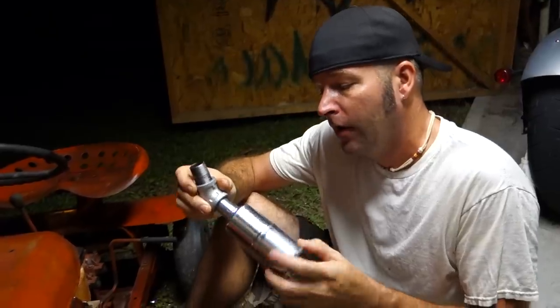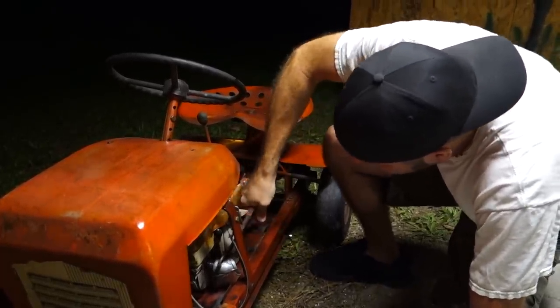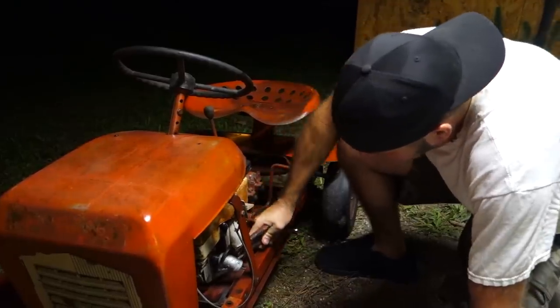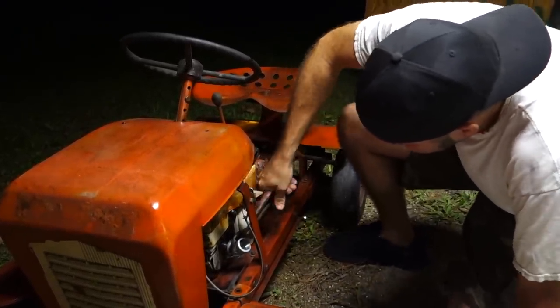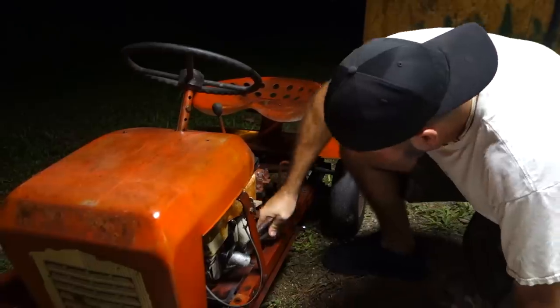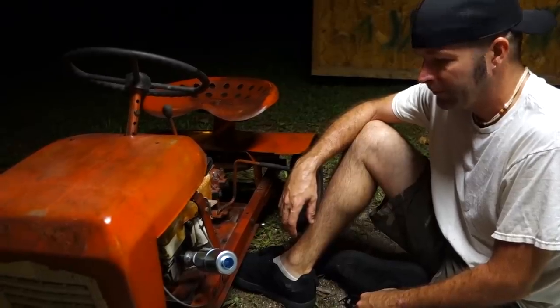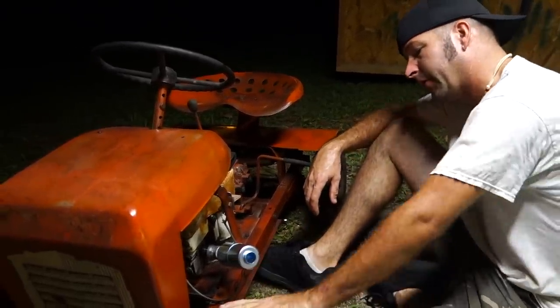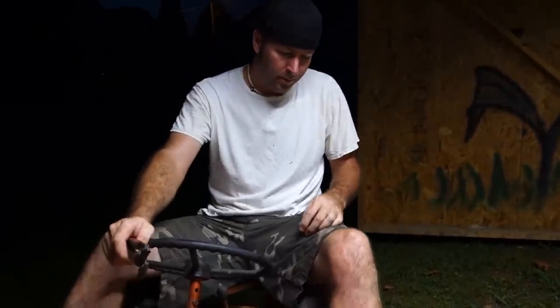I had to go to the store and get some pipe fittings for my exhaust muffler. The beautiful thing about these Briggs engines is they have two ways of running the mufflers — they have the internally threaded exhaust port, and then they have the two bolt holes. On this one the bolts are broke off in the block, so I'm glad I have this pipe fitting. I've got to be really careful not to burn my foot on it.